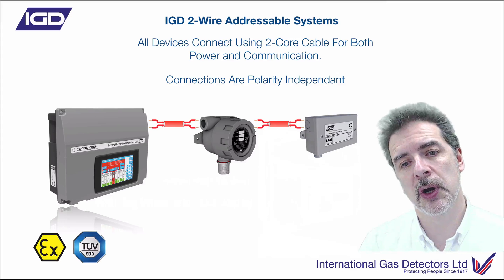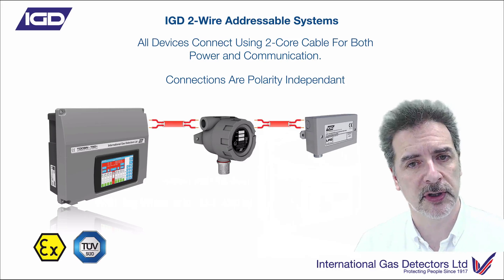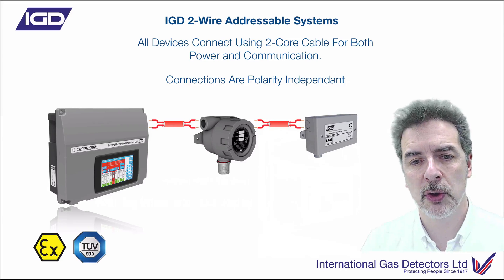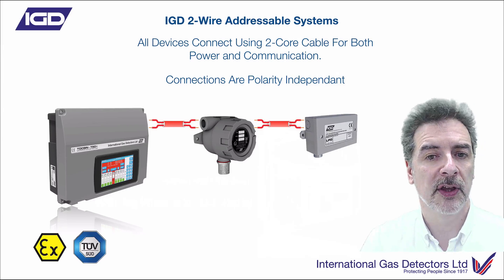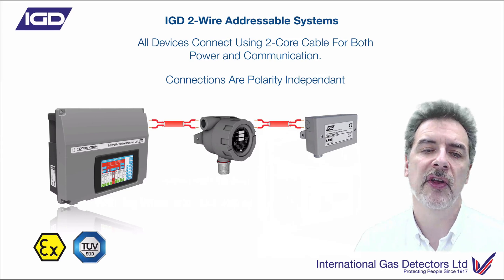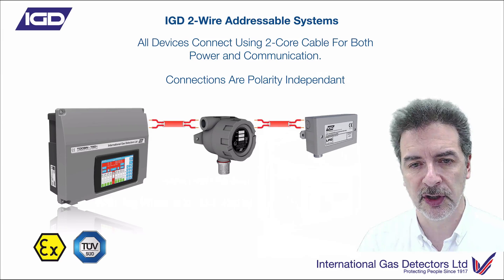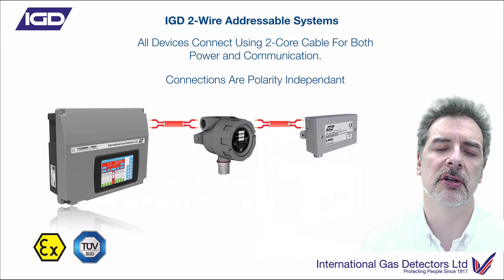As we mentioned, this is a two-wire gas detection system, so you only need a two-core cable to connect all of your devices. And that's polarity independent — that's the key critical thing here. One of the things we looked at is how do we make this simpler, more efficient, faster to install. Well, if the cabling is not polarity dependent — if it doesn't matter which way around you connect these two cores — then that's much, much faster to install. You don't have to think about it. You can just put that in, terminate it, and away you go. The system sorts that out. Completely polarity independent.